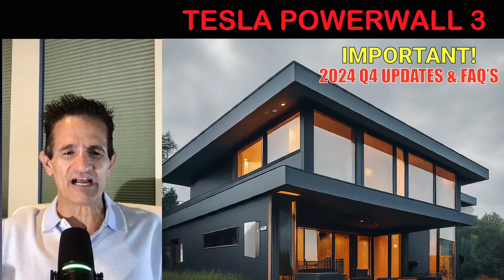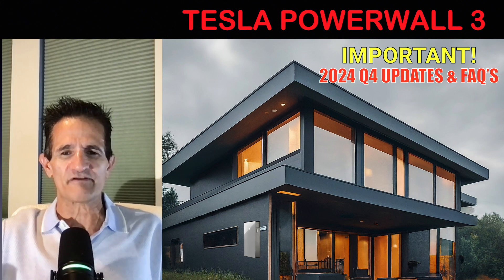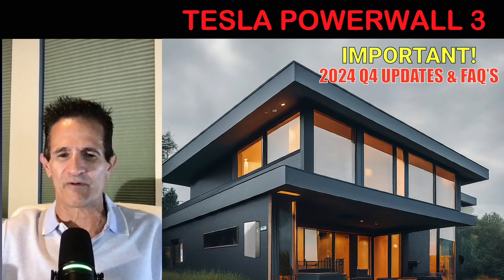Greg here and today we're going to talk about the Tesla Powerwall 3. There's some very important updates for Q4 that you need to know and also I'll answer some FAQs that nobody else will.